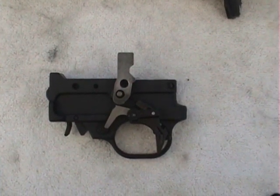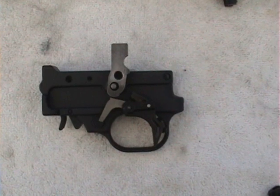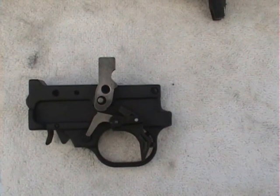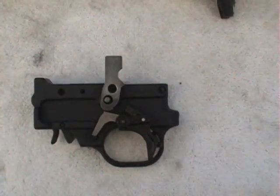This is how the hammer, sear, and everything come together with the trigger. This is a rough diagram so you guys can actually see how it works. This is how your Ruger is with the bolt forward — or the hammer forward — in the non-firing position, like when you need to cock it.